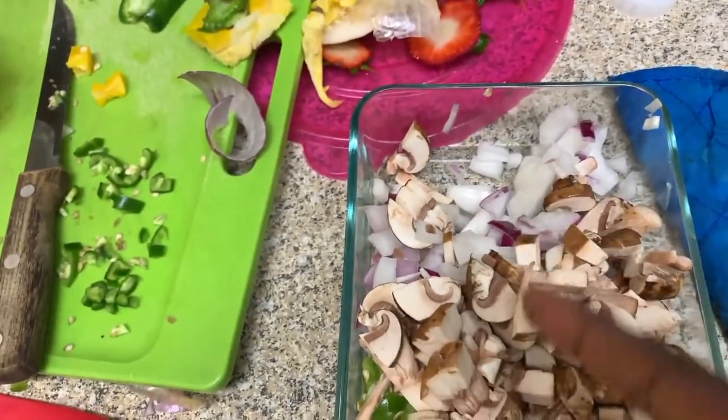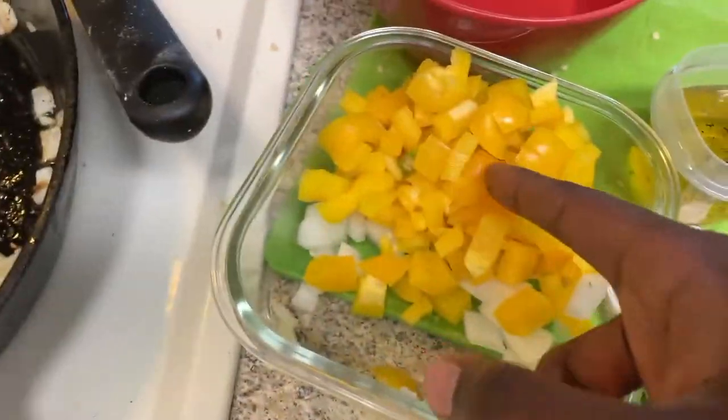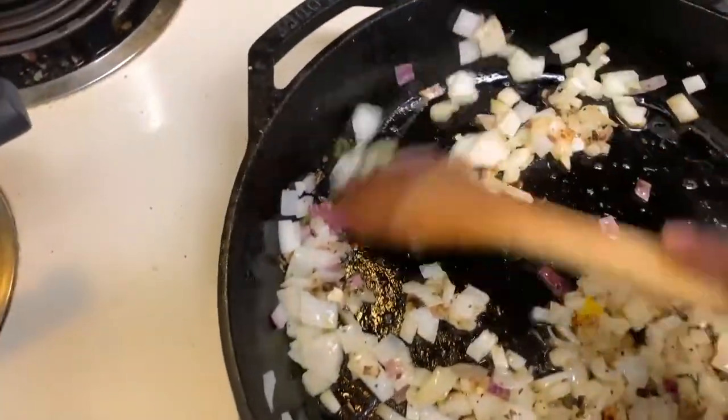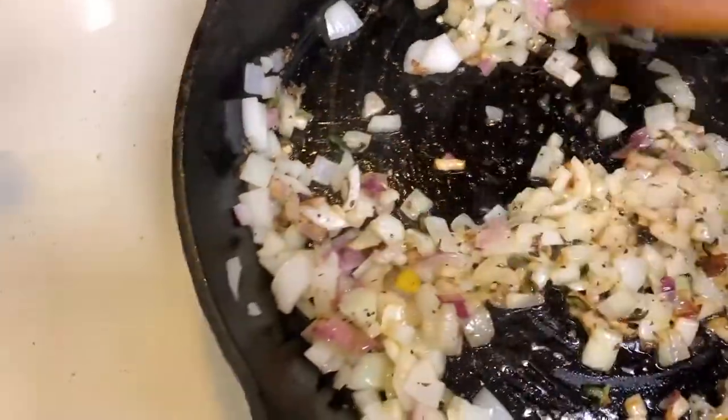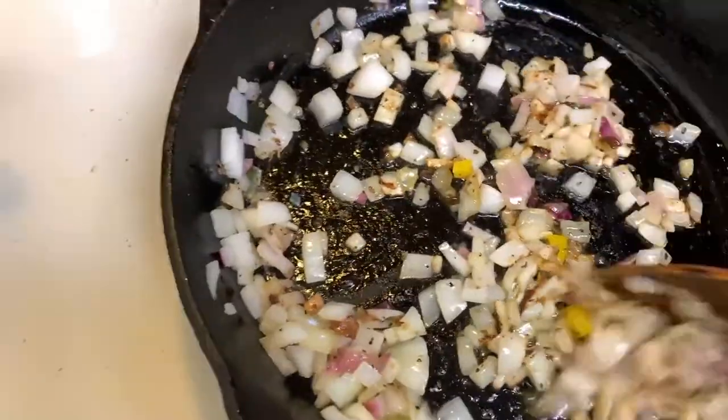We got some onions, some mushrooms, these are some hot peppers, we got some bell peppers, we got some more onions, and we got the onions in here cooking up right now — you feel me — popping off in here. You already know, I be checking this.